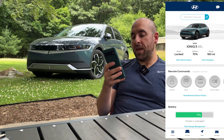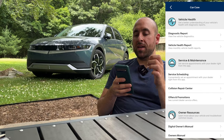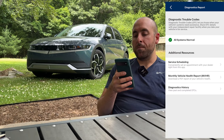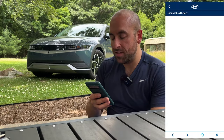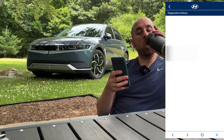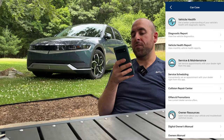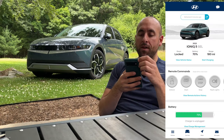That about does it for the main page. If you go to car care you can see a diagnostic report — it'll tell you if everything's running normally or if anything's wrong. I've never seen anything here because it's a brand new car. Let's check diagnostics history — no diagnostic history for my vehicle. You also have options to schedule service, find a collision repair center, offers and promotions.